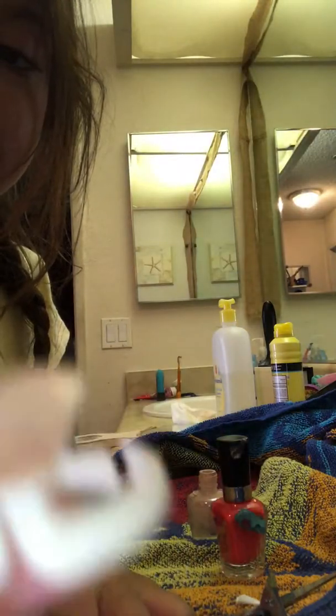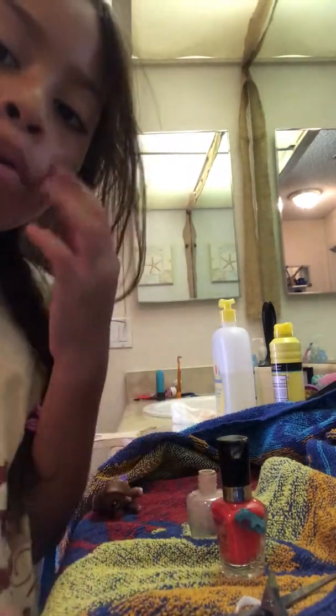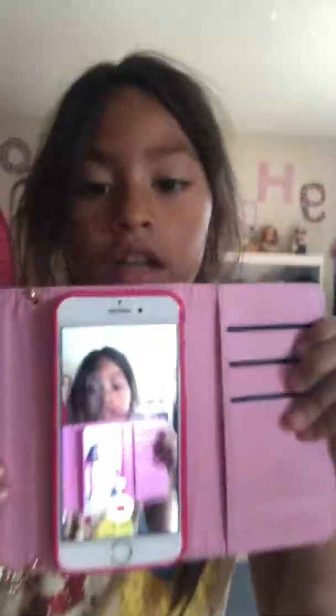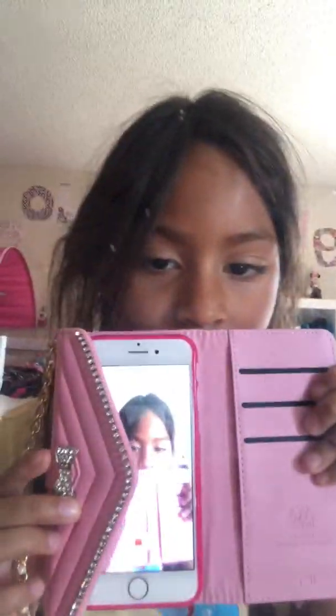While we're waiting for that, I will tell you about my new phone. I got it and I wish I could show you the case, but it's on the phone. So this is the case — I wish I could show you the back, the back is really cute. Here's the inside of the case.